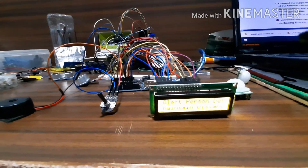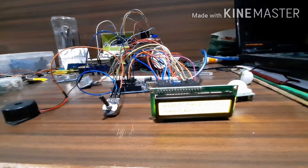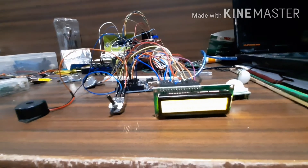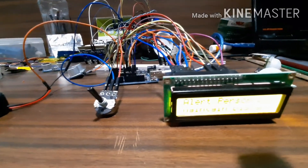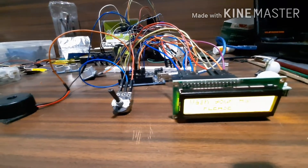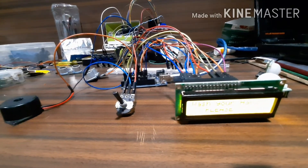Then it will wait for 20 seconds, after which it will again remind me to wash your hand. Please wash your hand. So this is how my entire system will help me to get rid of coronavirus. Thank you.